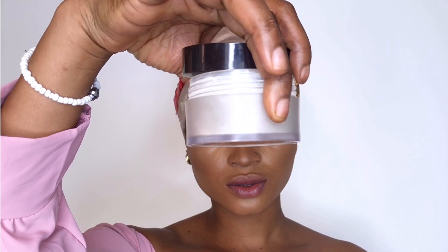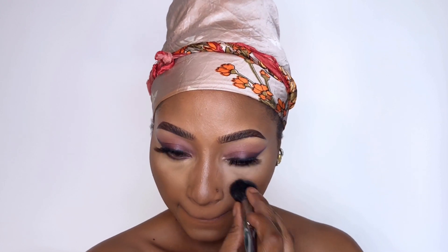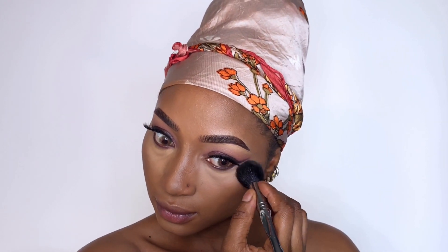I go in and set every part of the face I concealed with my Laura Mercier setting powder. I just need a little — I don't want to bake my face, so I use just a small amount of the setting powder.